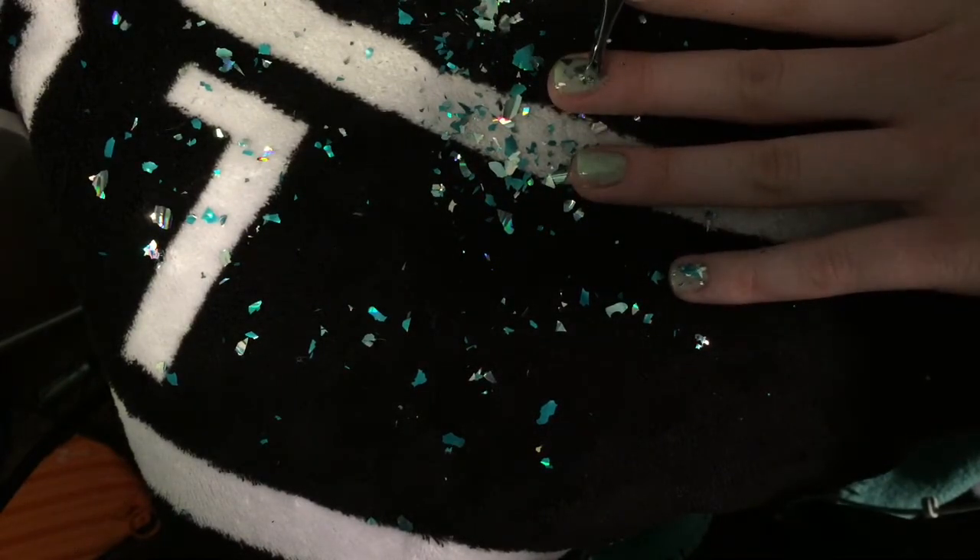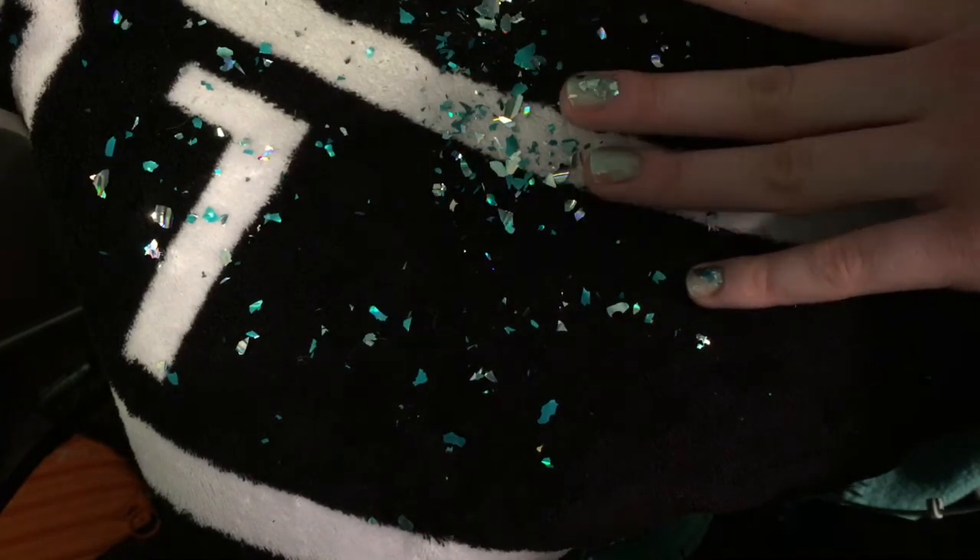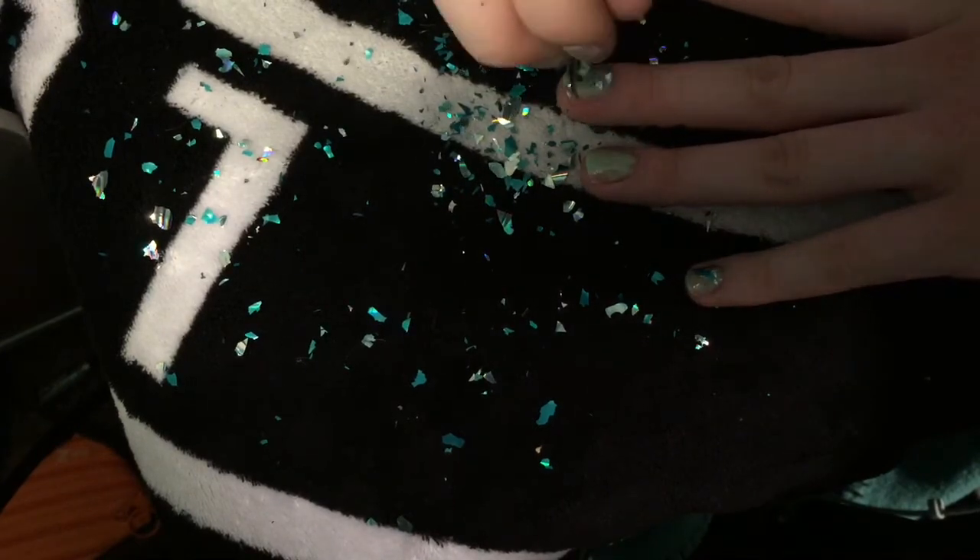I was literally taking a tweezer and putting each piece on one by one, but that was taking forever, so I just decided to sprinkle it all over my nail.